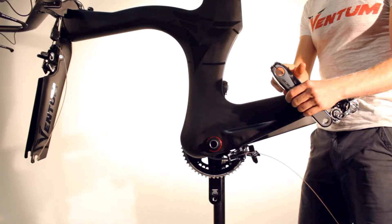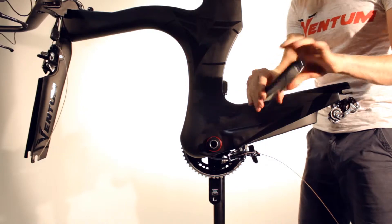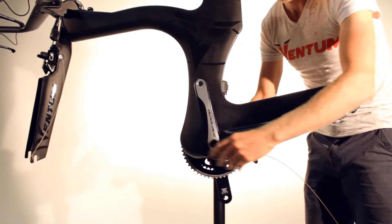When installing the non-drive side crank arm, make sure to apply grease to the inside of the crank. Line up the crank making sure the crank arms are at 180 degrees to each other.